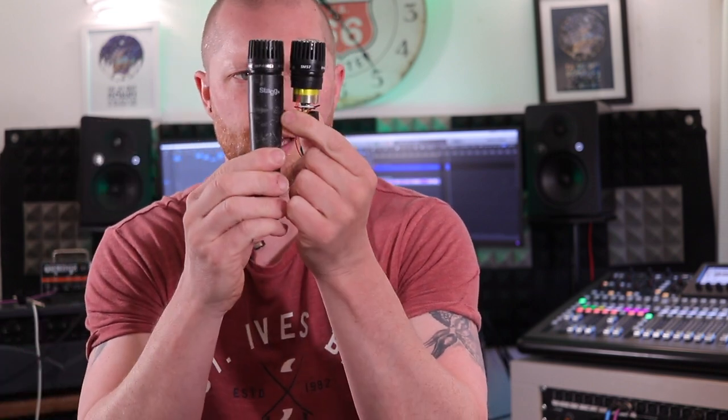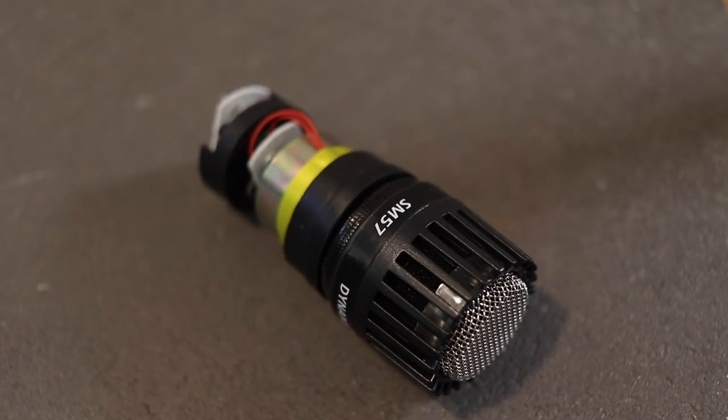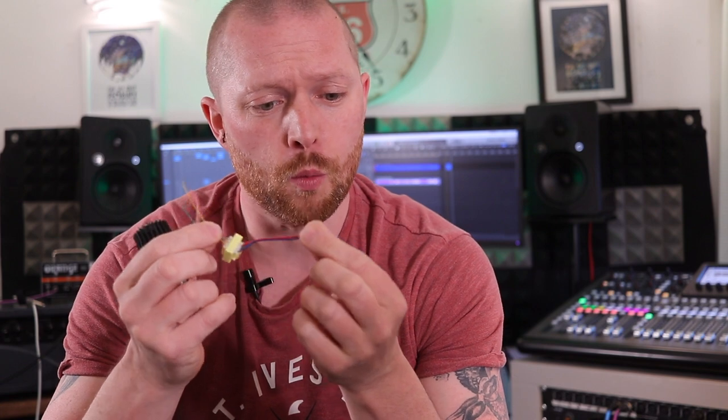The kit comes with a new capsule that sits in the end of here. It does say SM57 on it, so it seems quite convincing. And it comes with this tiny little transformer. I do have a Shure SM57 which I'm going to use as a reference for building this, because this is four wires.